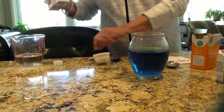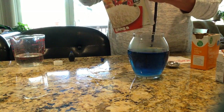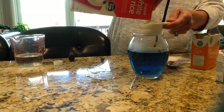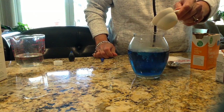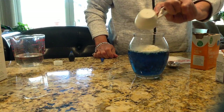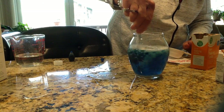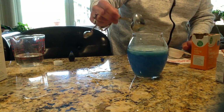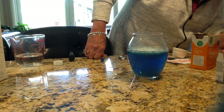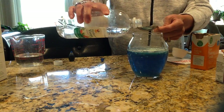Now we need a quarter of a cup of the instant uncooked rice. Put it in. Let's see if this causes any reaction. Put it in slowly, seeing if that makes a difference. I'm going to take my measuring spoon and stir it up for a minute. And then it says to use one or two tablespoons of vinegar, so I'm going to start with one and see what happens.